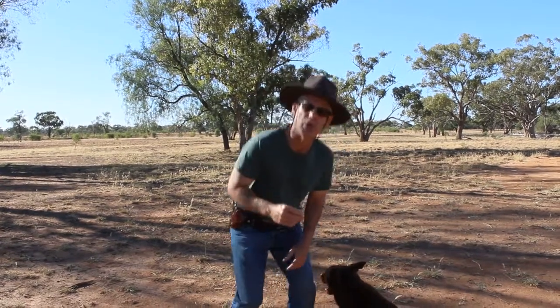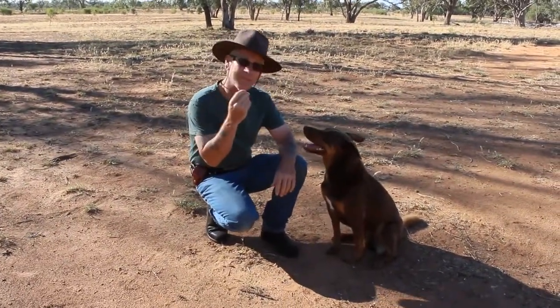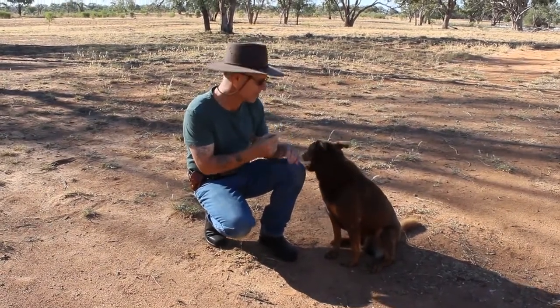And look, this is a terrific question, and it's a really common problem. What happens is, the dog's simply got no manners — none at all.